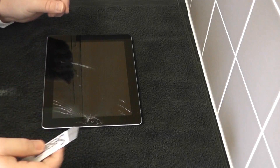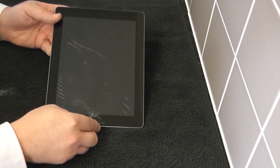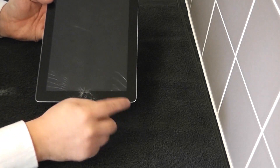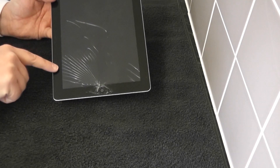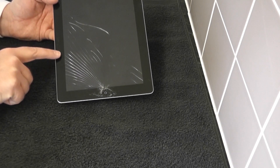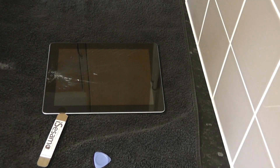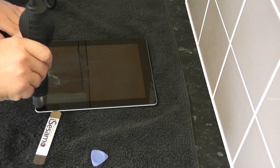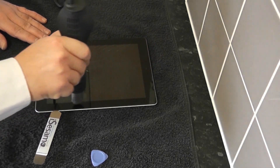It's so thin and flexible — this is going to allow us to get a purchase point underneath the glass so we can pry it up and separate the glue. Now you can use heat guns to heat around these areas here. Be very careful around here — you've got the actual wireless antenna, and also there's a ribbon down here for the digitizer, which isn't that important because we're replacing that. Here we've got the prying tool in now. I've added a little bit of heat and got the prying tool just inside underneath the glass.